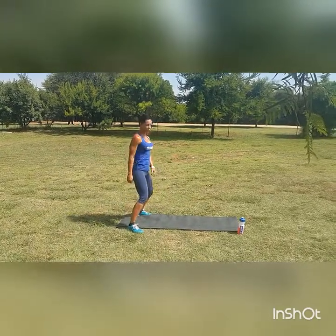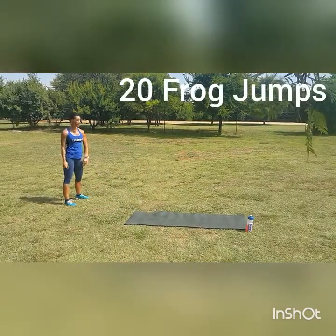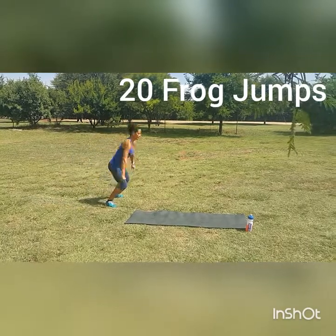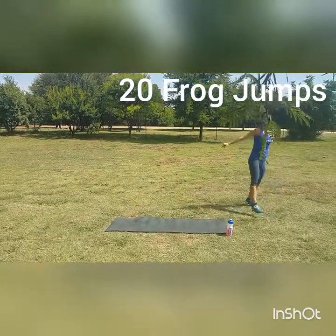After your burpees, we'll be going for 20 frog jumps — one of my favorite movements. Jump. 20 of those. Make sure you go down all the way.